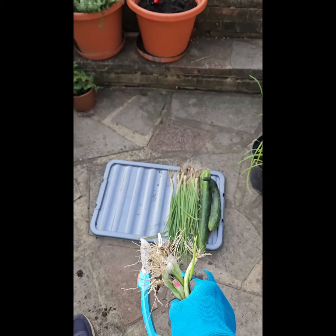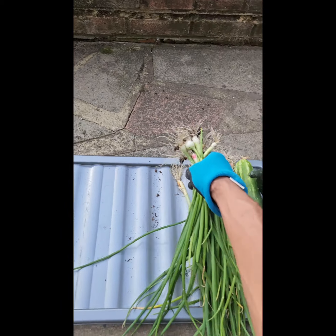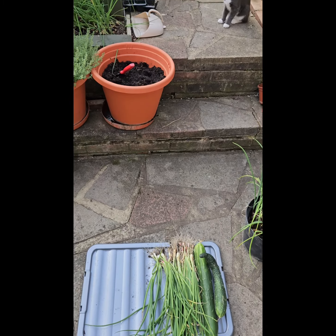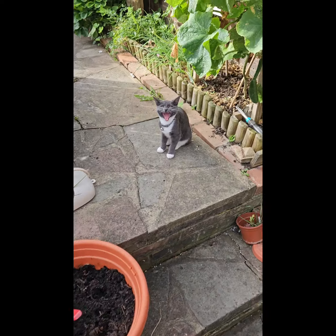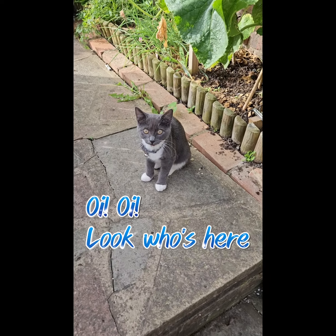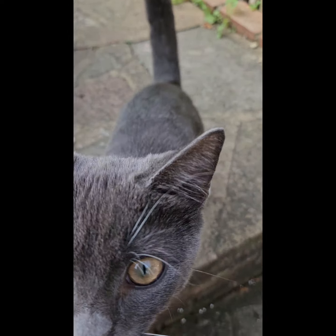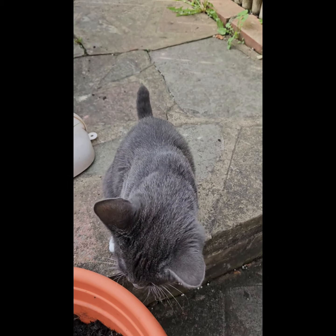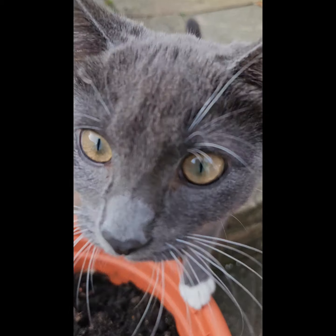As you can see, loads of spring onions and this isn't even half of what's in the garden. A couple of cucumbers there — I've had so many I've given them to friends, I've eaten them almost every day or every other day.